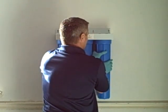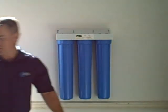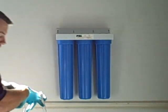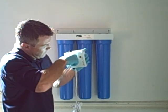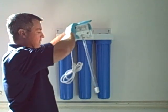Once you get the housing screwed on, go hand tight and then just a hair more — that will make the seal for you. Take your UV bulb. Line up the holes with the bulb in the controller and apply firm pressure until you feel it seat.